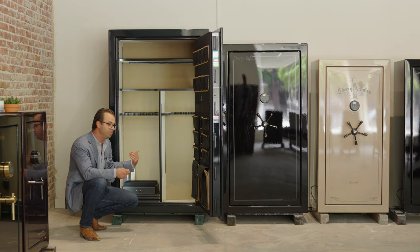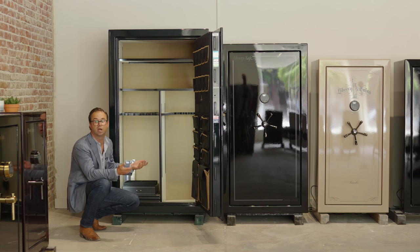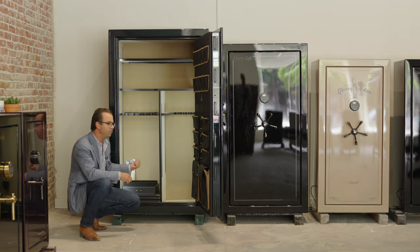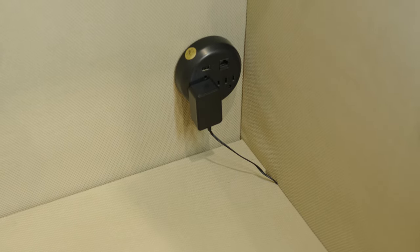You can store necklaces or jewelry, whatever you like. We've got a dehumidifying rod right here. Sometimes when you bolt these safes to the ground — we can bolt it into concrete or wood — you can get condensation from the ground if you have it in your garage or a damp environment, maybe if you live by the ocean. So a dehumidifier is always a great idea.